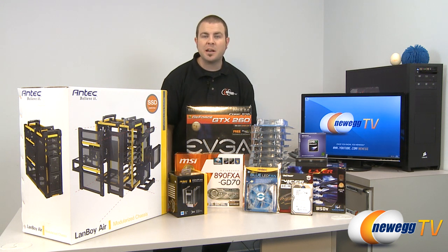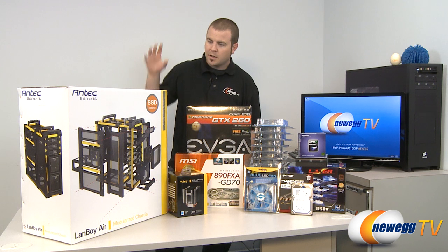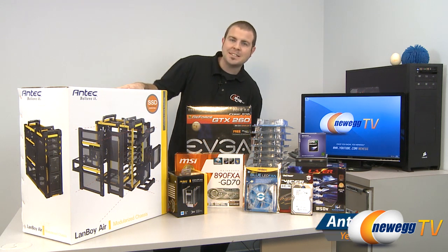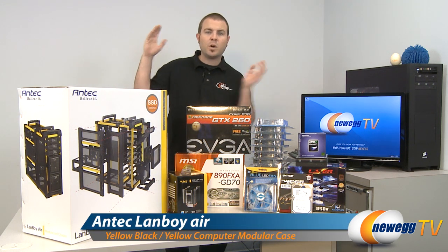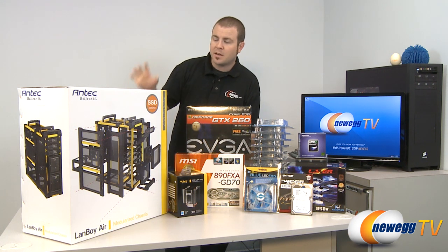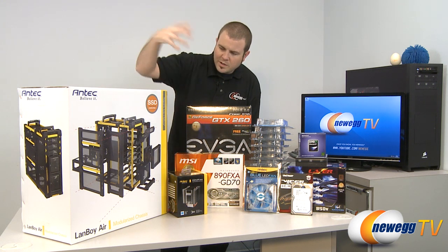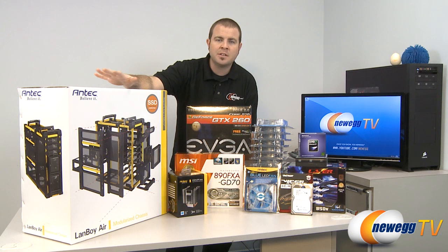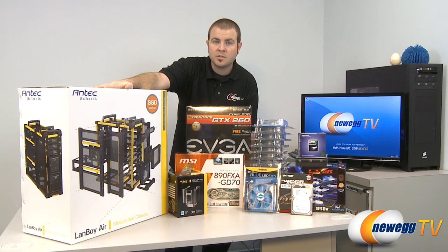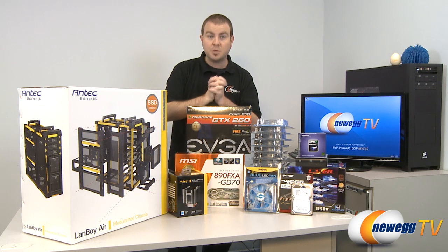Hi everyone and welcome back to Newegg TV. My name is Paul and today we have a special build video for all of you out there. Over here on my right we have the Antec Landboy Air case. If you watched a few months ago we did an unboxing and an overview of this case, and one of the comments we got from quite a few people was: what is the benefit of actually maxing out this case with a system in it with all of the fans that it's capable of holding? This thing can actually hold up to 15 120mm fans.